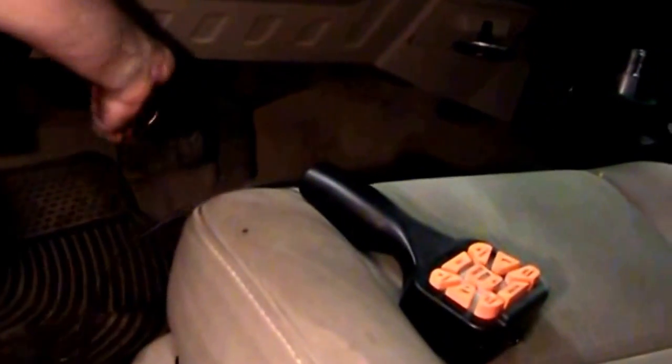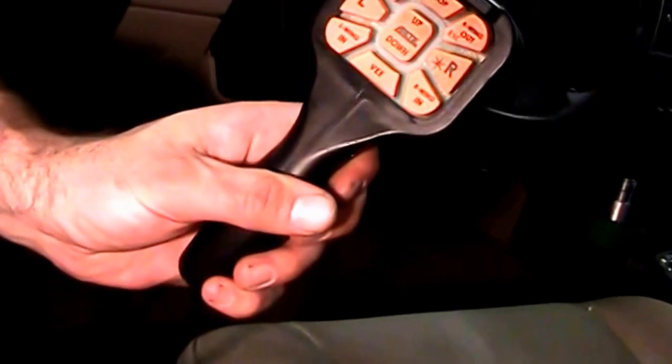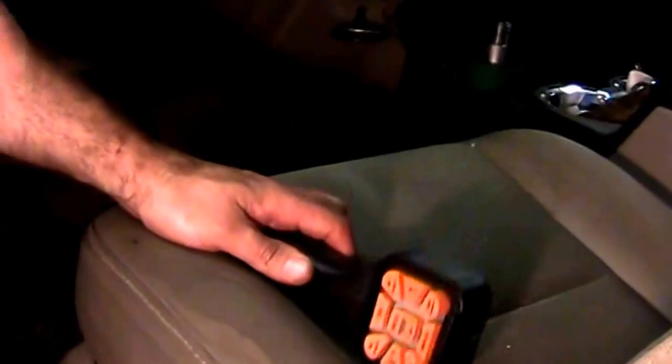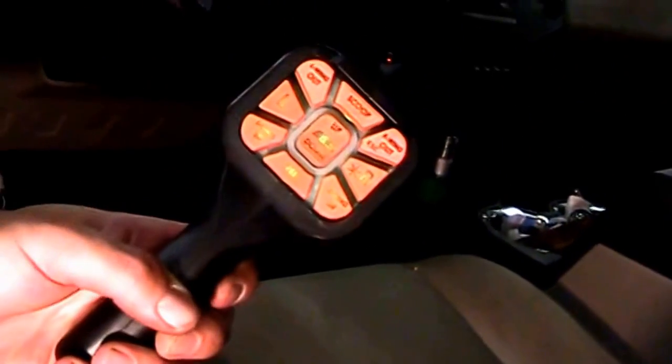You are going to plug the controller into the controller harness, then turn the controller on. It should not light up unless the ignition has been turned on. You are now going to turn the ignition on in the truck. Turn the switch on in the controller and it should light up.